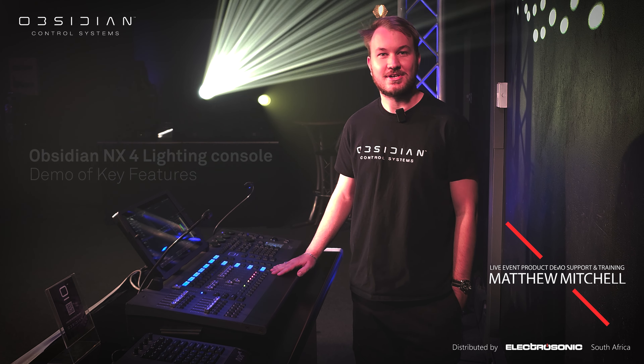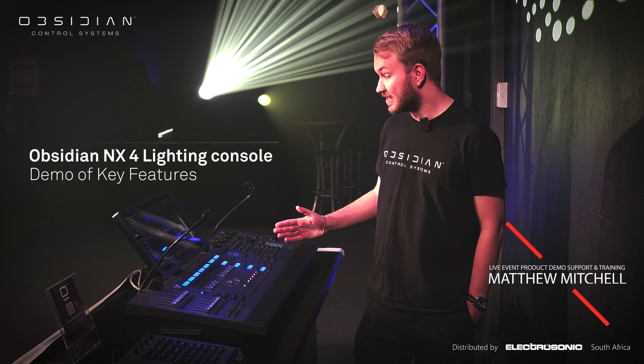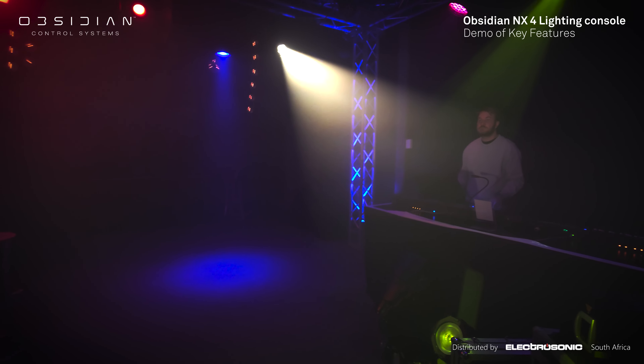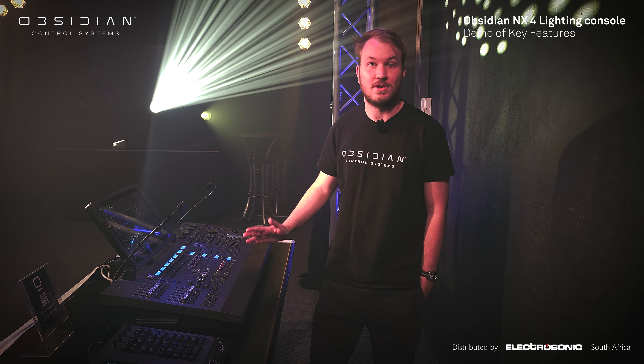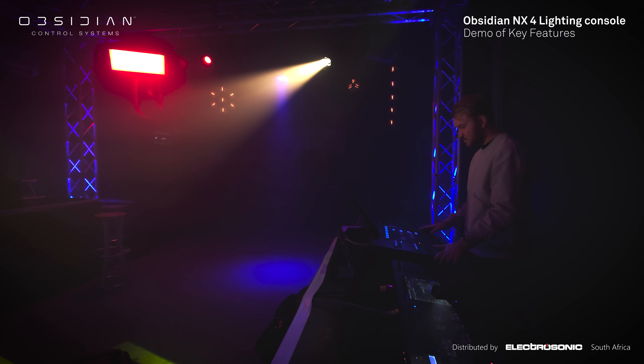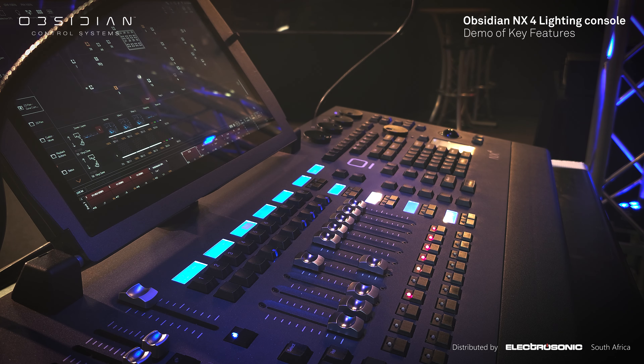Hey, I'm Matthew with Electrosonic and today I'm going to take you through our biggest and best lighting console, the Obsidian Control Systems NX4. The NX4 is perfect for live events, big concerts, clubs, houses of worship and so on. The list is literally endless.